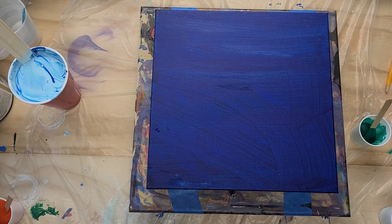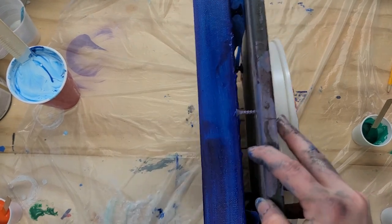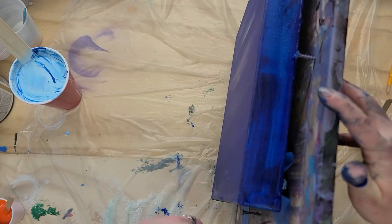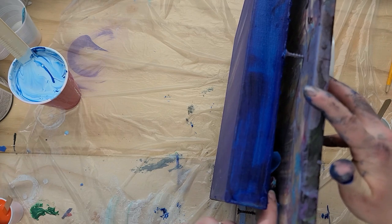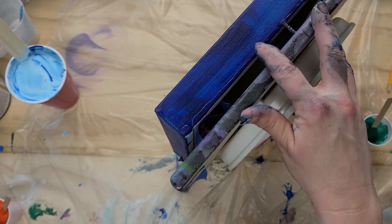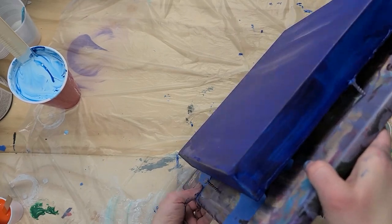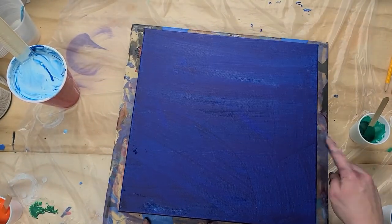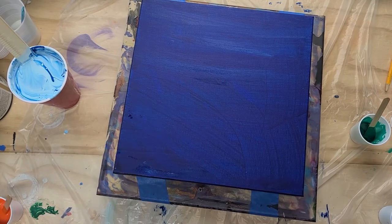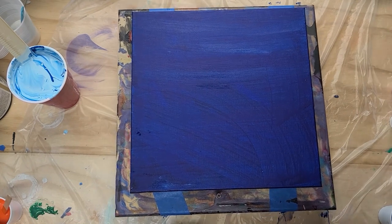We're going to get to the painting. The way I set up the canvas: I already have it secured down. I took some painter's tape, pinned it to the canvas, then wrapped the painter's tape around onto the spinner. This is a spinner I built quite a while ago — just a lazy Susan I got at Walmart with a piece of MDF on top. I'm actually going to take the screws out since I'm securing it with tape now. That's how I have my canvas secured to the spinner.